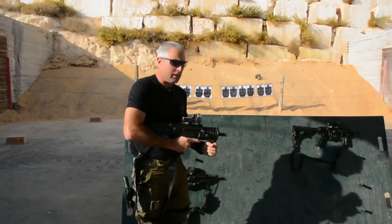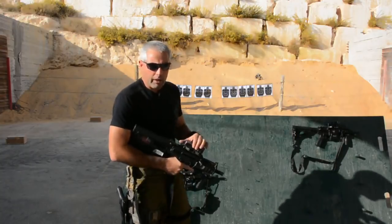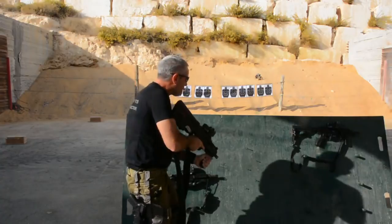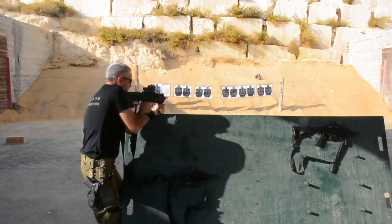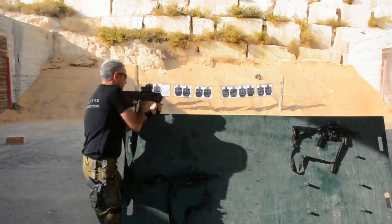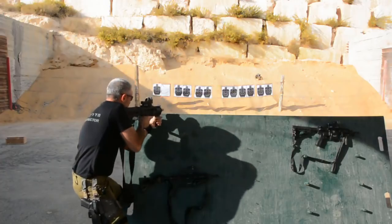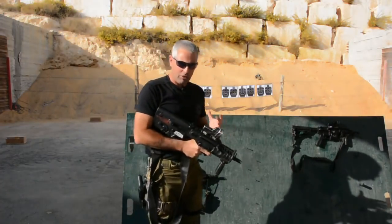Another disadvantage is if I'm in a rocky area or in an area that has wood and I want to put the weapon on the rock, for example, I have a problem — the grip is preventing me from doing it. So I have to know how to do it with the front grip. Again, advantage and disadvantage.